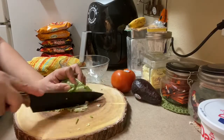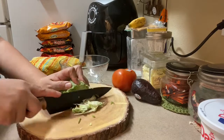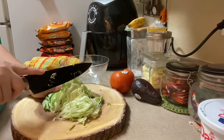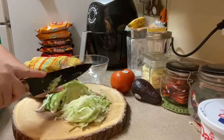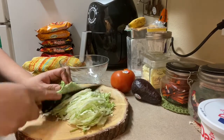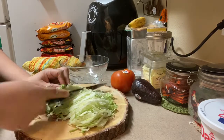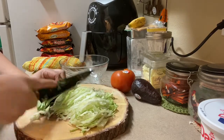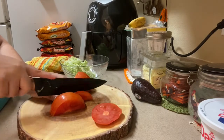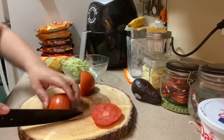Here I'm cutting my lettuce very finely, but you can cut it however you prefer. Then I'm cutting a little bit of tomato — I actually used half of a large tomato.